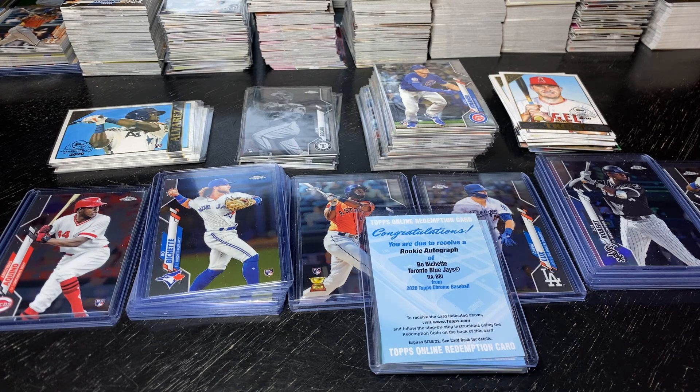Opened up 18 cello boxes, 19 hanger boxes, 7 blaster boxes. That's 946 cards.